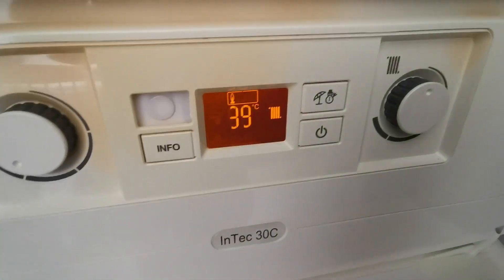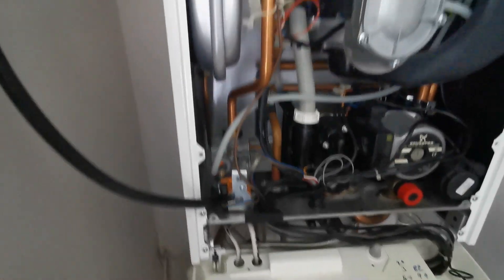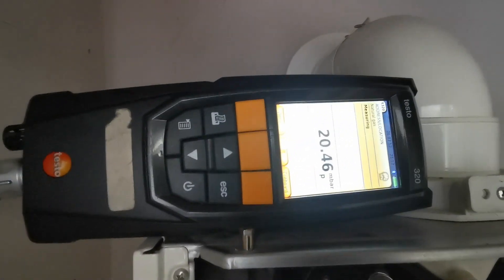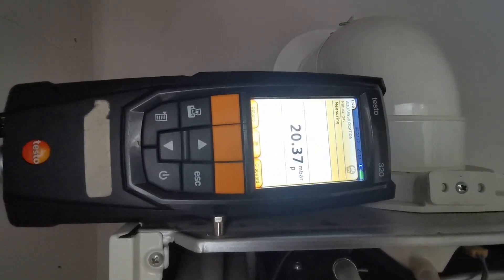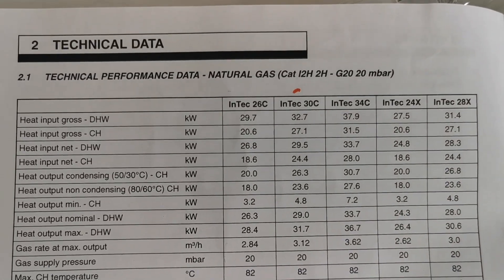Get your inlet and working pressure and make sure there's enough gas getting into the appliance. Check with your individual model what the minimum output should be.